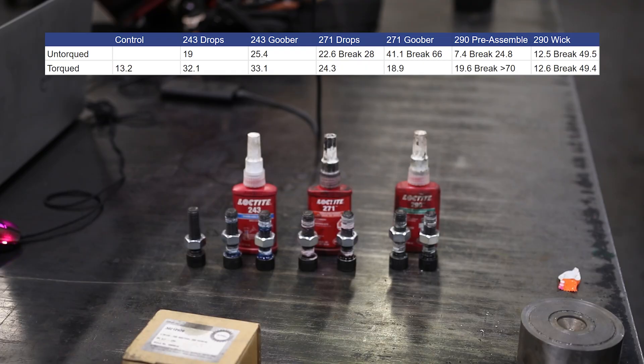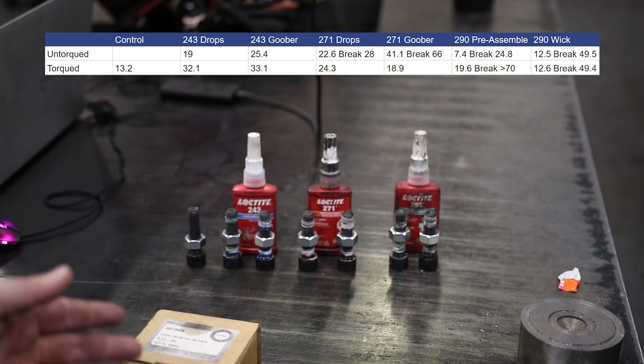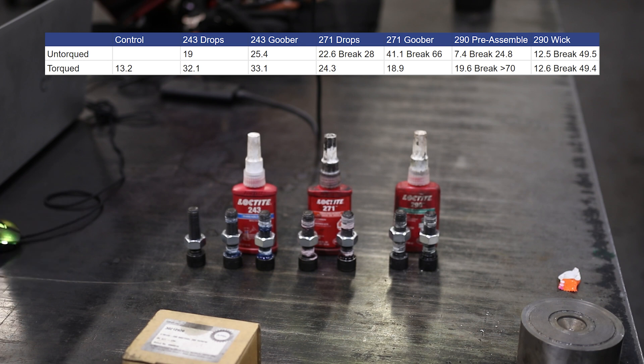So there we go — interesting stuff. I learned a couple of things, but I think the biggest takeaway was that the effectiveness has a lot more to do with how it's applied rather than the actual grade itself. As long as you apply consistently, it will still follow the expected order in terms of how heavy-duty you need it. Pretty cool.